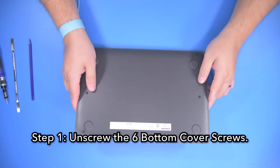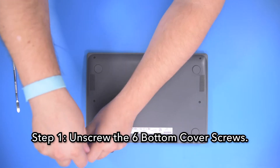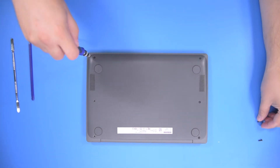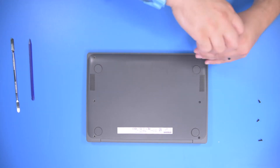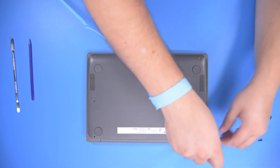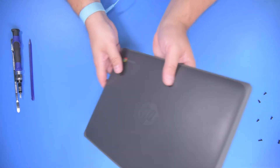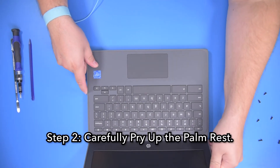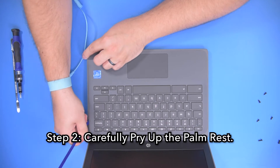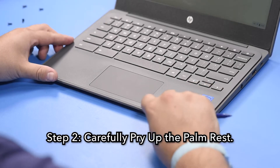Step 1: Unscrew the six bottom cover screws. Step 2: Using your spudger, carefully pry up the palm rest, starting in one corner and working your way around the perimeter, unsnapping all the clips.